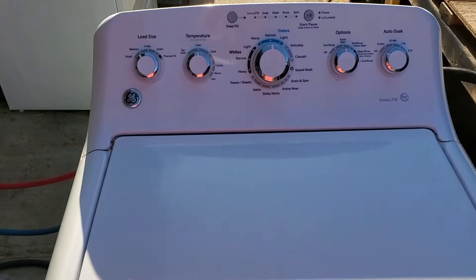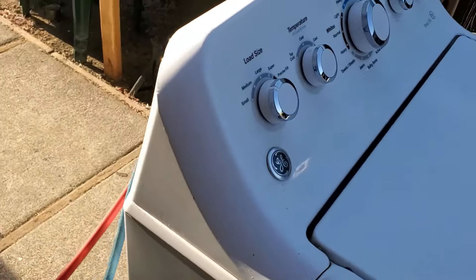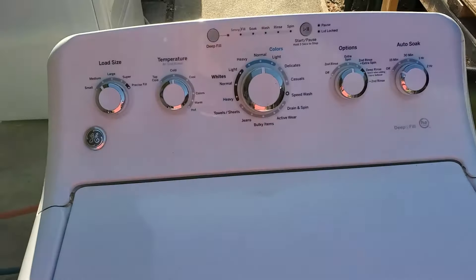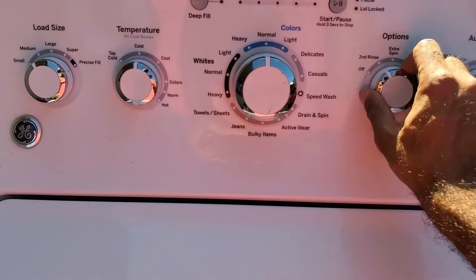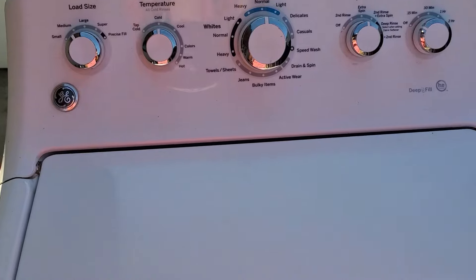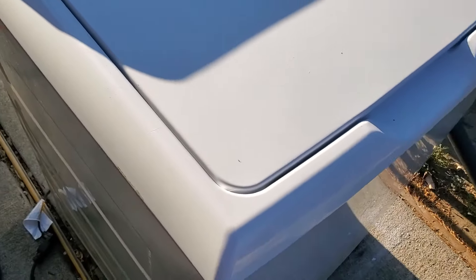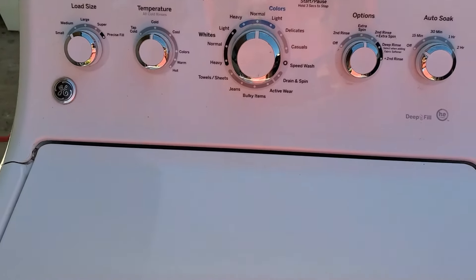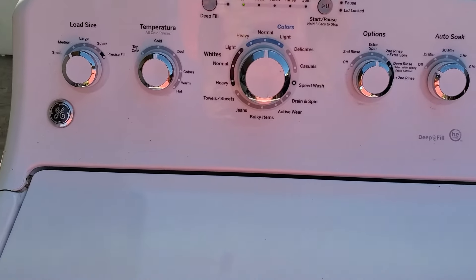Once again, I've got the machine in my test station here, filled up with some clothes and hooked up to the water lines. We're going to give this thing a go. Last time when the lid lock was broken, it wouldn't start anything. So we're just going to set it to some arbitrary settings. Already I've heard the valves opening up and some water going into the machine — whereas before there was nothing happening. I'll cut the video here and come back when the machine progresses to the next step, but I'm pretty certain this fixes the issue of a GE washing machine not starting.